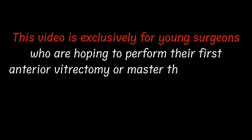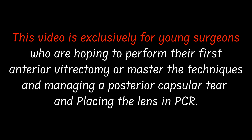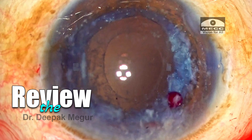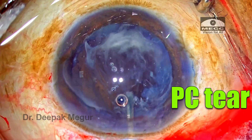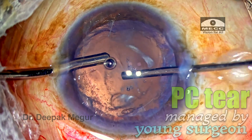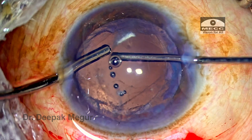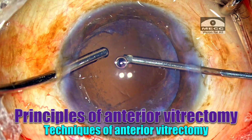This video is dedicated to all the young surgeons who are trying to perform their first anterior vitrectomy or to learn how to manage a posterior capsular tear. I'll be reviewing one such case where a posterior capsular tear was managed by a young senior resident, taking you through the case and providing commentary on the principles of anterior vitrectomy and the technique of performing it.